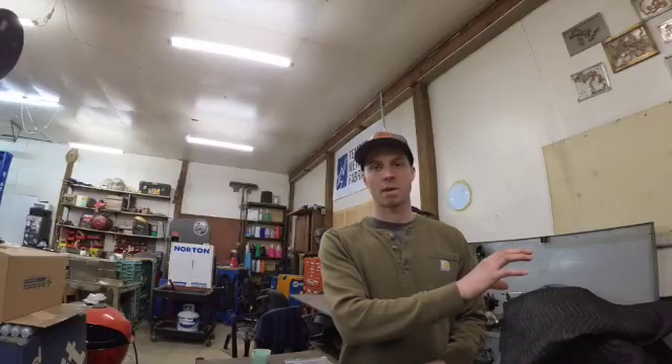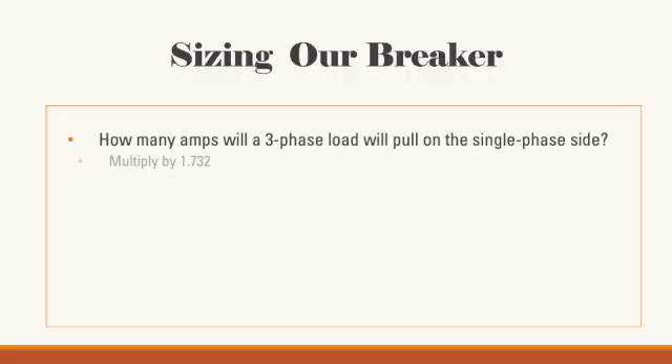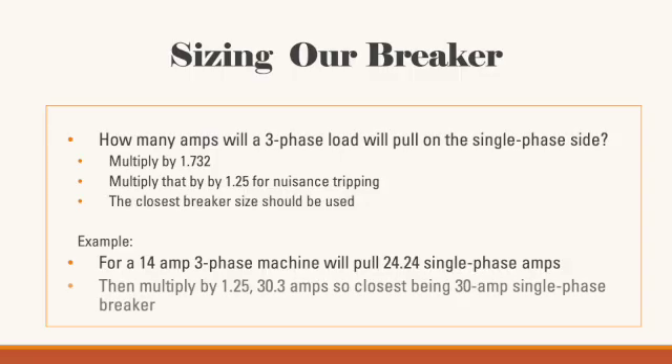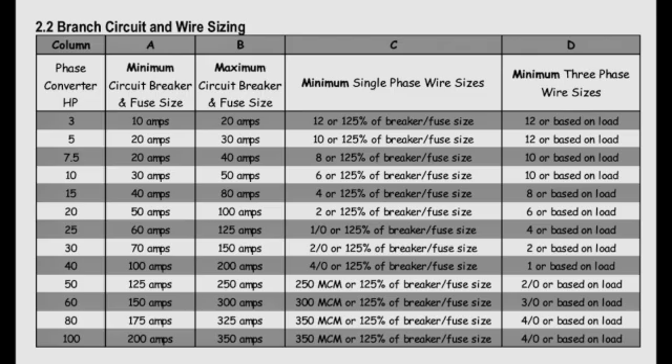Since your equipment was originally designed to run off three legs of power but our breaker is now feeding it through two legs, we need to step up the breaker size. To calculate amps a three-phase load will pull on the single-phase side, multiply by 1.732. A 14-amp three-phase machine will pull 24.24 single-phase amps. Multiply that by 1.25 to prevent nuisance tripping — the closest breaker size is what you should run, which for that 14-amp machine would be a 30-amp single-phase breaker. For heavier-duty equipment with high inrush current, step up the breaker by 5 or 10 amps. Wire size depends on which side of the phase converter you're on — on the single-phase side, size the wire larger to carry the same current with one less leg. Use the provided table to choose the correct breaker and wire size.